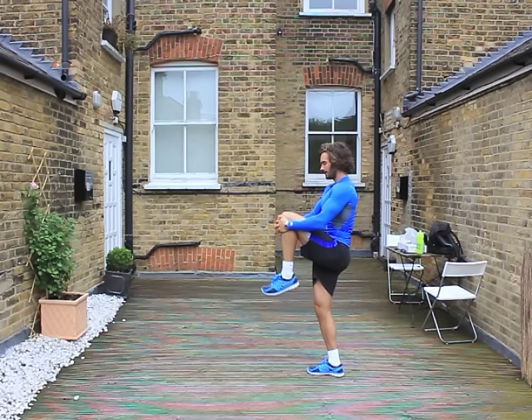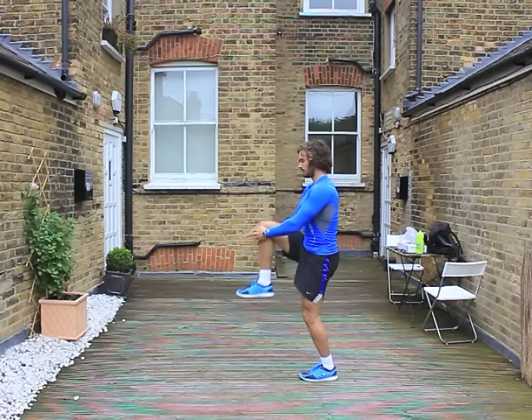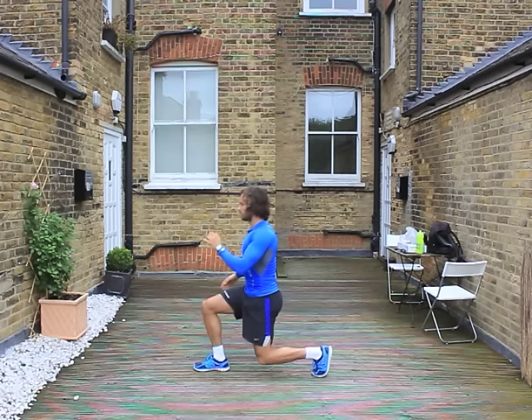We're now going to warm up the legs and the hip joints again. We're going to basically pull the knees to the chest, stretch, lunge and change. Stretch, lunge and change. I love lunges. Stretch, lunge — do a few of those on each leg.